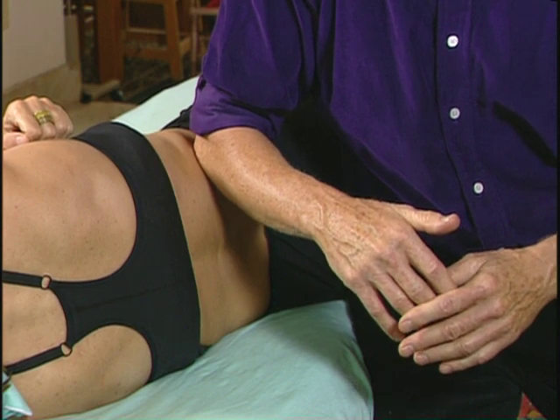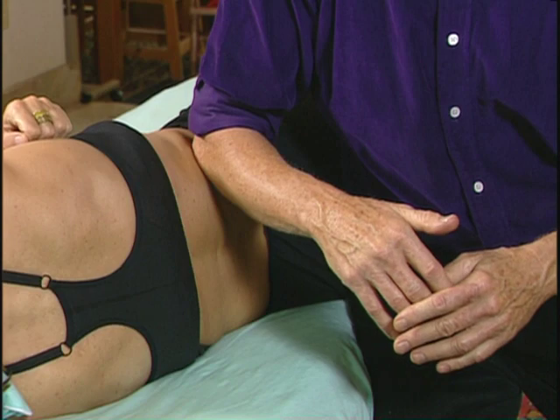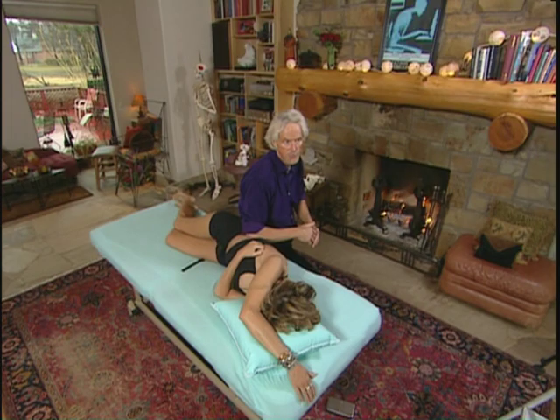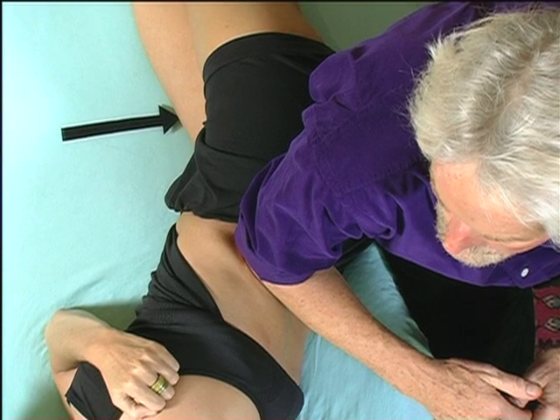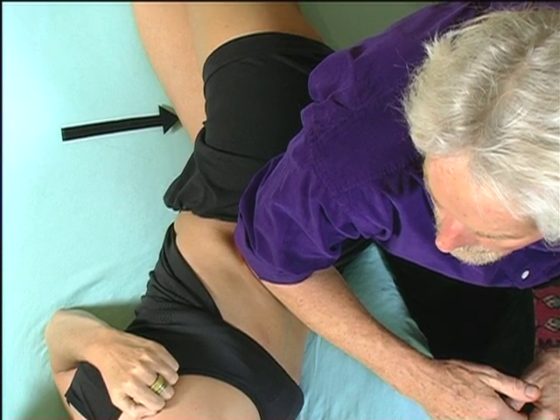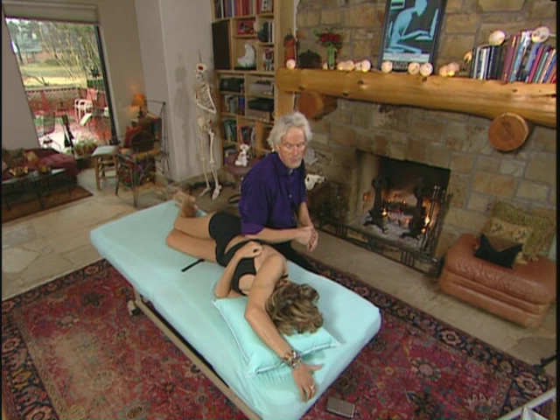Notice the direction I'm coming — I'm going toward her belly button and slowly sinking in. Right now I'm just using her respiration. When she takes a big breath, I resist. When she exhales, I keep taking up the slack and moving straight toward her belly button, sinking through — because you've got to get way down in there to affect the quadratus. Once I feel like I'm down there far enough, I'm going to ask her to pull up on the therapy table gently. And I can feel it come right through there and relax.